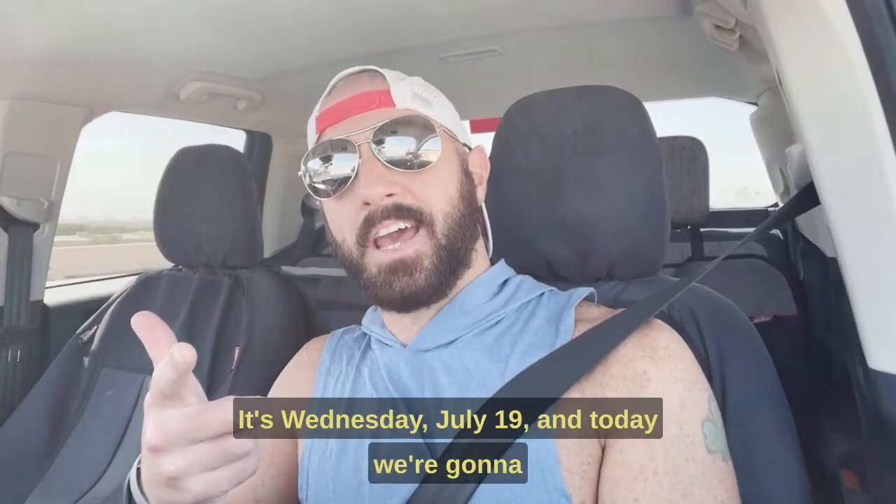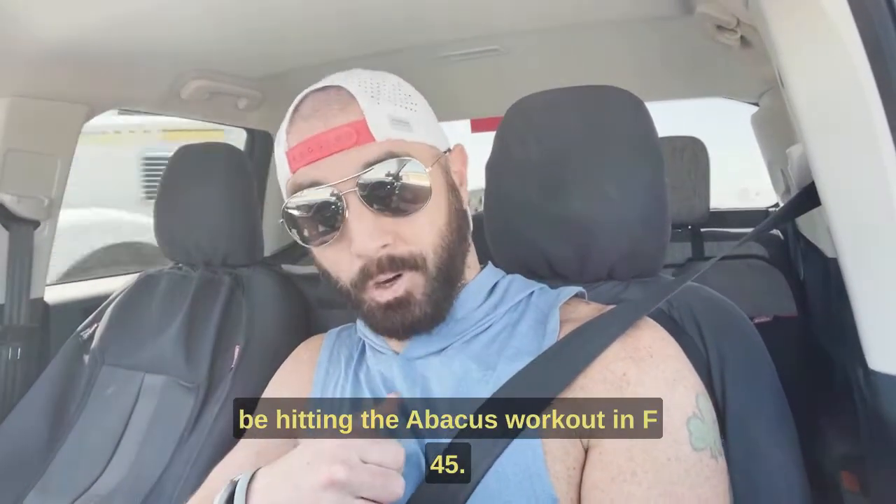It's Wednesday, July 19th, and today we're going to be hitting the Abacus workout in F45.